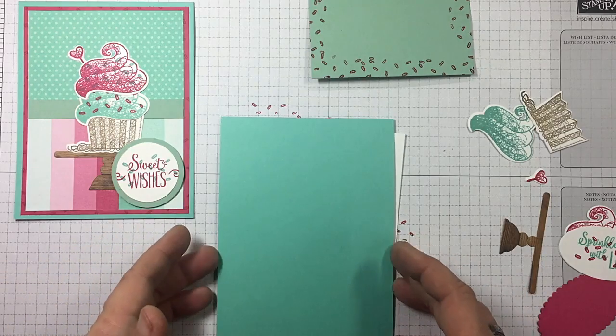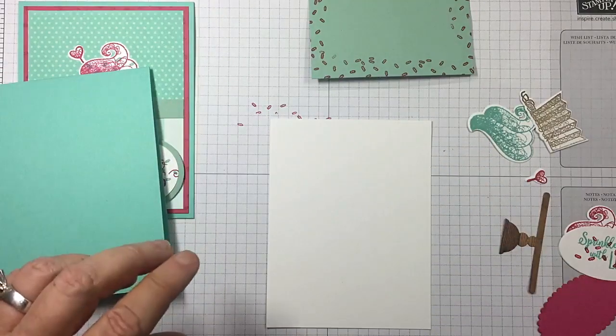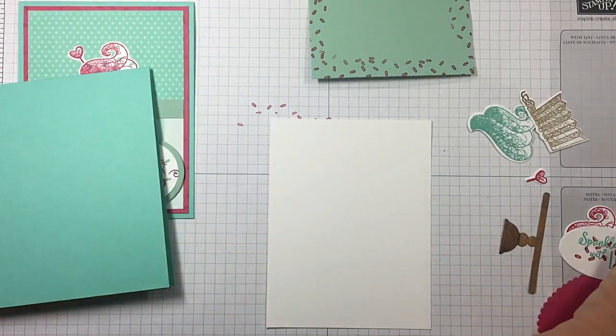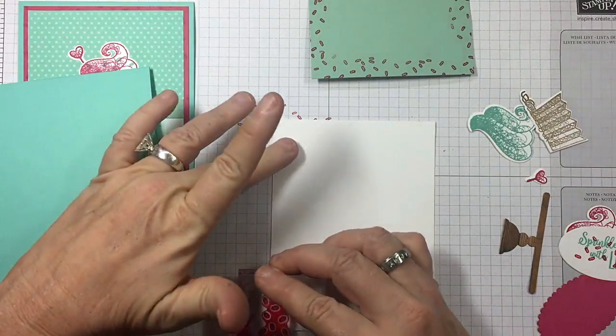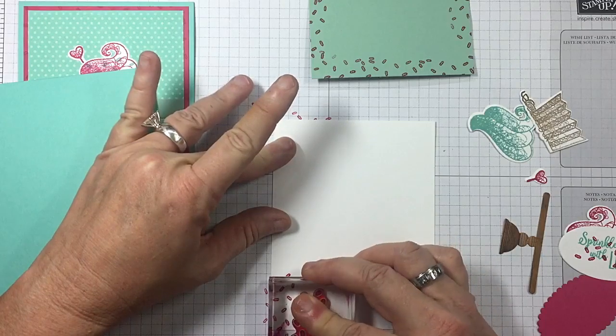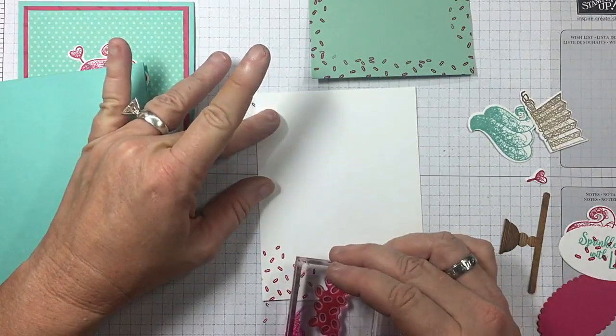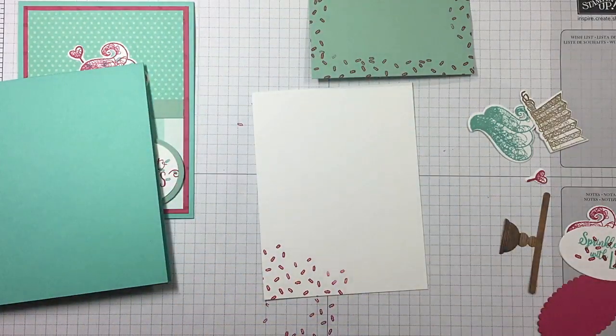Okay, I'm back — got all my pieces die cut. I have a piece of Whisper White for the inside of the card, and I'm going to go ahead and put just a few sprinkles down here at the bottom to kind of carry that on inside. I'm just dropping it down a little each time. So we've got that done, and now we can assemble this card.